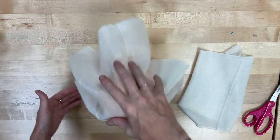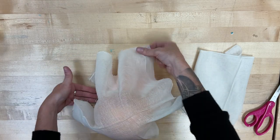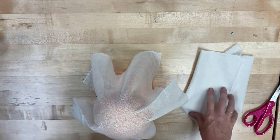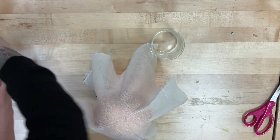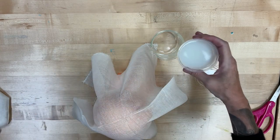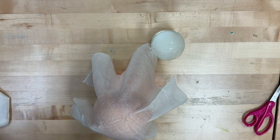Basically what you want to do is drape your cheesecloth over the top after you have completely saturated it in that starch. I want those to be kind of dragging on the table a little bit. So I have a container, I'm going to take my starch and empty it in there, then take that cheesecloth and completely soak it in the starch, and then drape it over the top of my balloon construction paper thing.